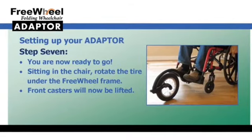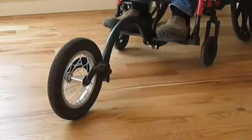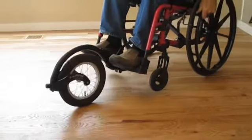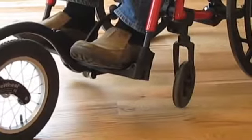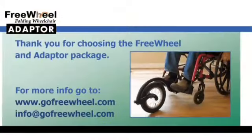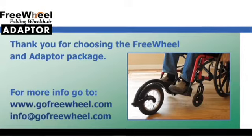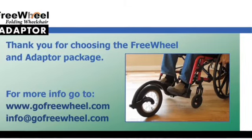This is the final step in setting up your adapter. Sit in your wheelchair and rotate the tire under the FreeWheel frame. The front casters will now be lifted off the ground. Always start in the tail-dragger position when you put on or take off the FreeWheel. You are now ready to go. Thank you again for choosing the FreeWheel and the folding chair adapter. Now get out there and get freewheeling.